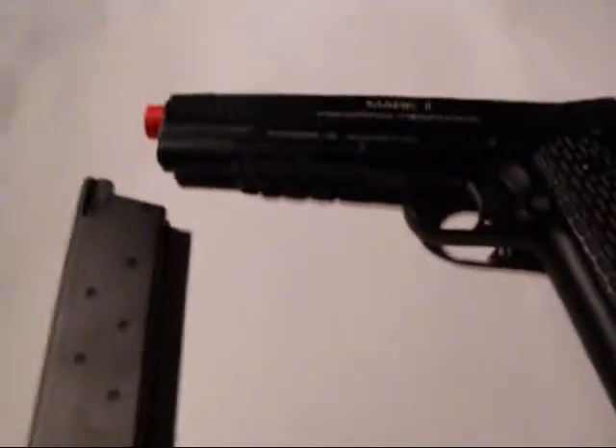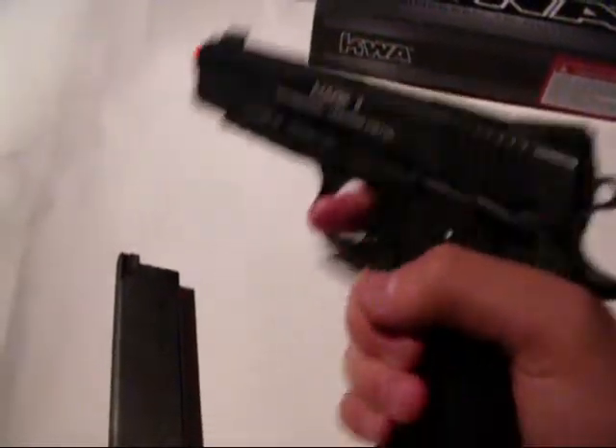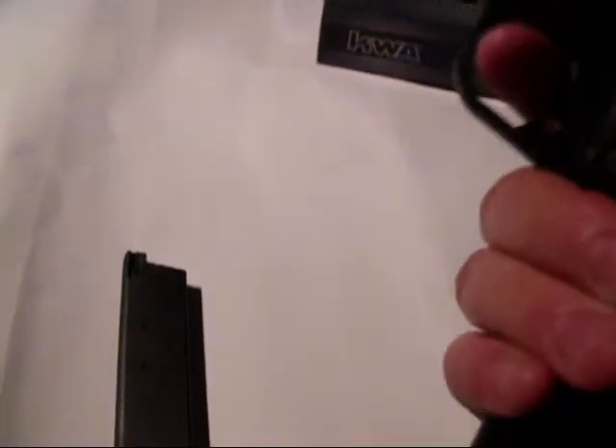Oh, and you're also going to find the gun, but I already took it out. So here's the gun. This is the Mark II PTP — comes in black or tan, and I picked up the black one.